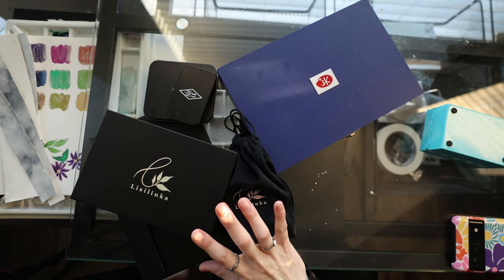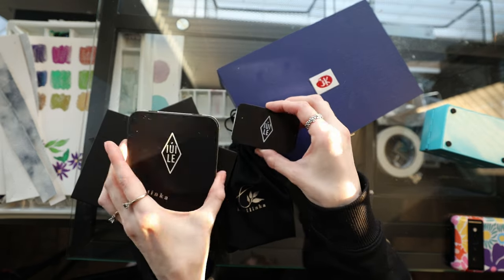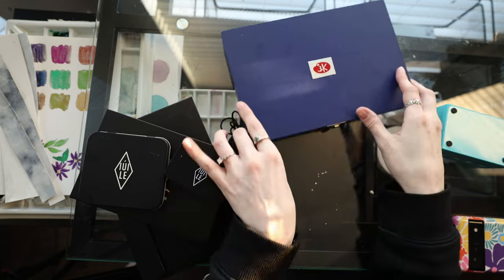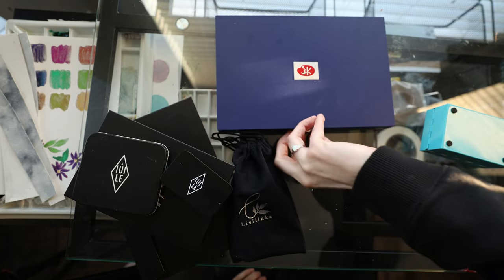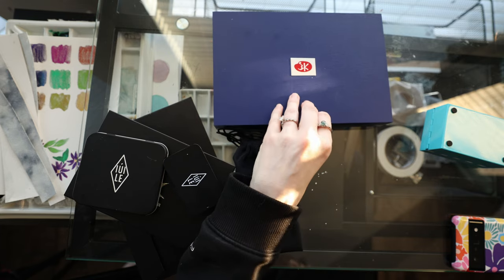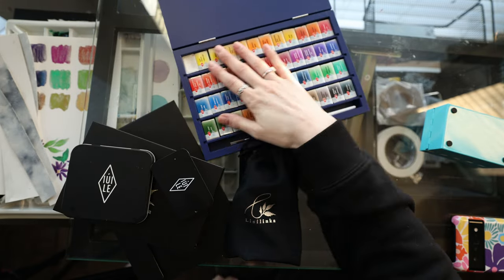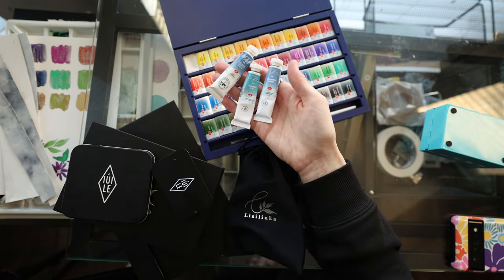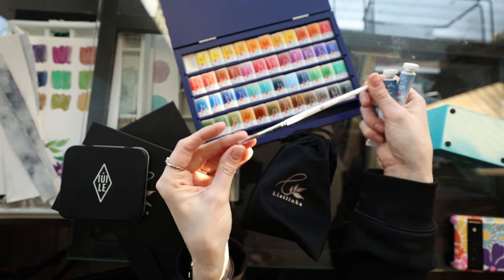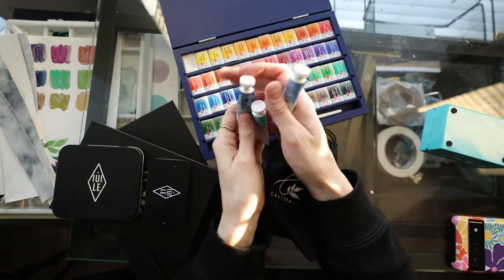Some of these I actually ordered myself but he let me — I'd been wanting them and wanted to do a video on them. This one he ordered and I had never heard of this brand, so I'm excited to dive into it. I've swatched the small one on Instagram already. This brand we both discovered while searching Amazon — it's called White Nights. I just wanted the small granulator set and he ended up getting that plus this big set. It comes with a squirrel brush that is beautiful.